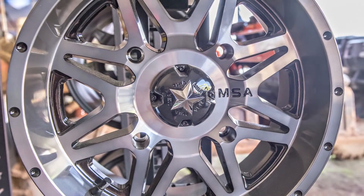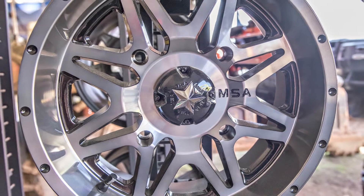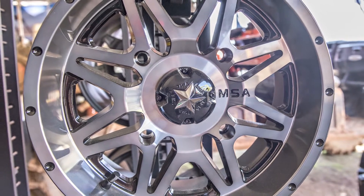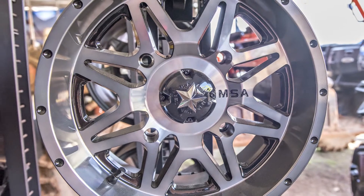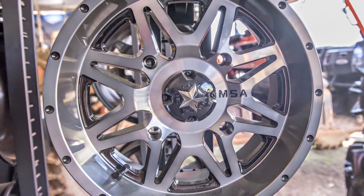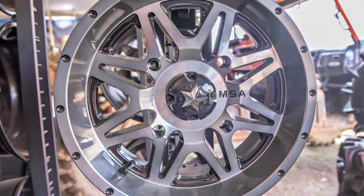Hi, I'm Tyler with MSA Off-Road Wheels. I'm here today with Side-by-Side Stuff and we're out at the 2015 High Lifter Mud Nationals at Jacksonville, Texas. I'm going to go over some of the wheels that we offer. We've been manufacturing ATV, UTV and golf cart wheels for over 15 years.